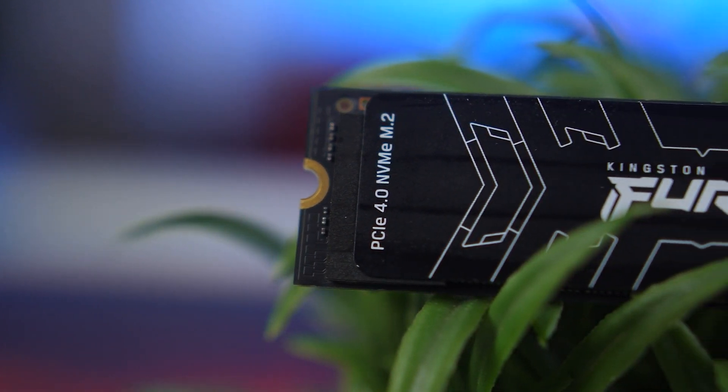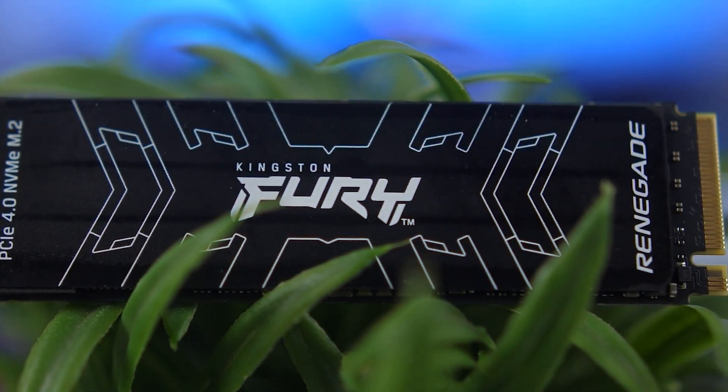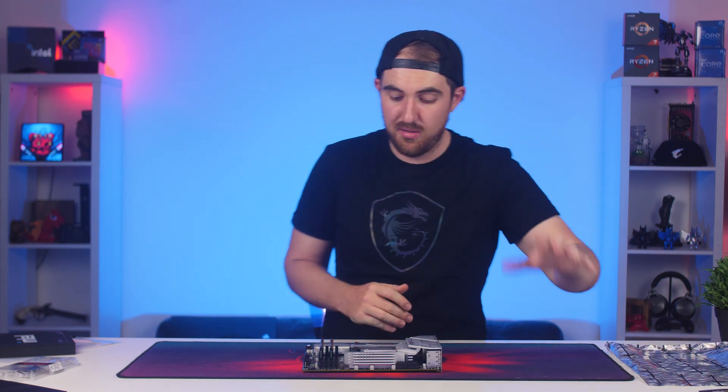I already made a video on the Kingston Fury Renegade SSD, so check that out. There's also the MSI Spatium M390 — a nice 1TB drive that we're going to take a look at. It's PCIe 3, while the Kingston Renegade is PCIe 4, but both will work perfectly in these slots. One thing to keep in mind: if you use the bottom M.2 slot, SATA port 8 will be disabled, so check the manual to confirm.